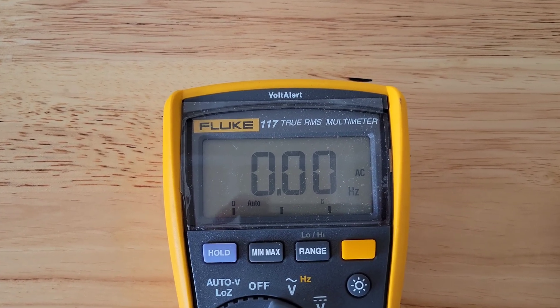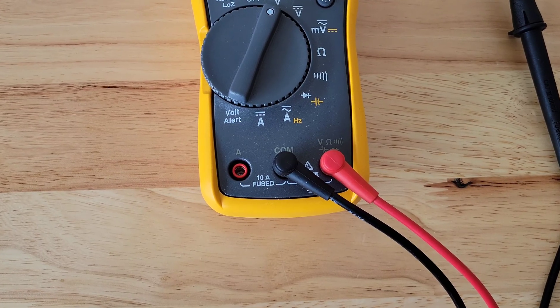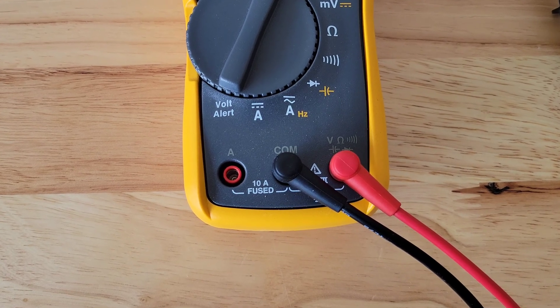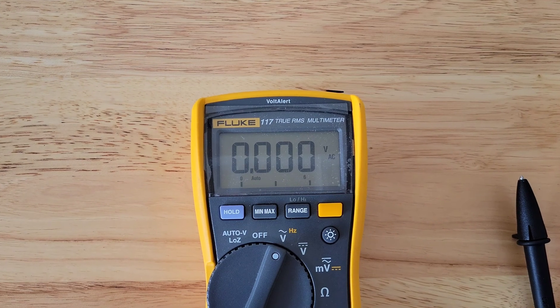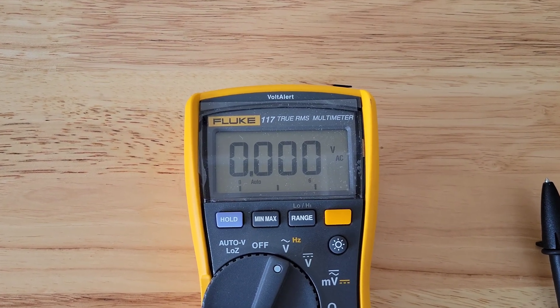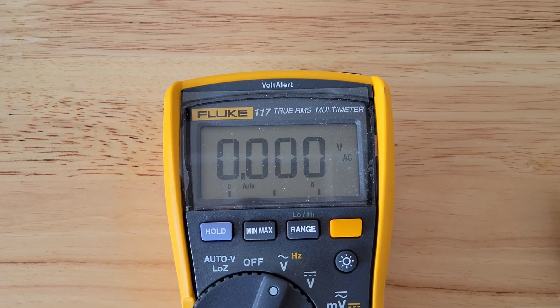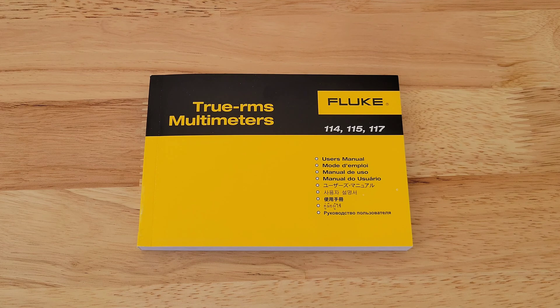Before we begin, I wanted to talk about safety first. If you're not comfortable with electricity, do not try this. You're not going to learn everything you need from one video on how to work with electricity. So make sure that you're comfortable working with electricity, wearing the proper safety equipment, and taking all safety precautions. Also make sure that you read through the user's manual for your multimeter so you fully understand how to use it.